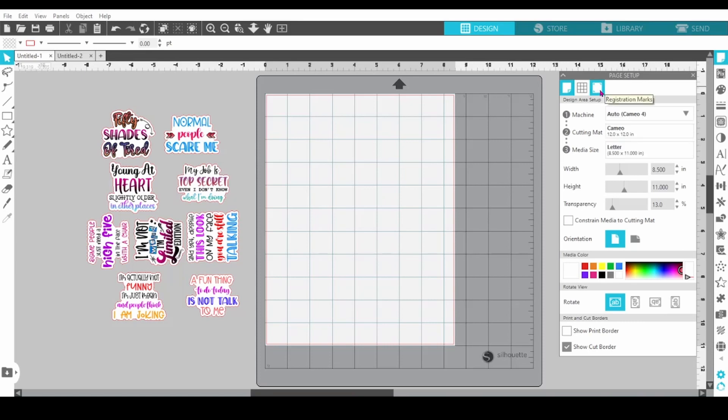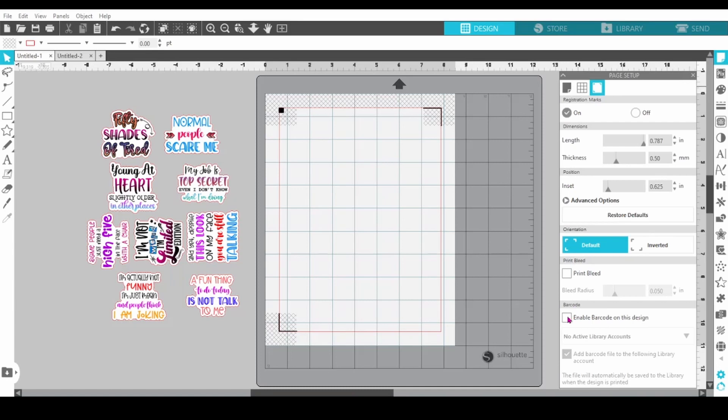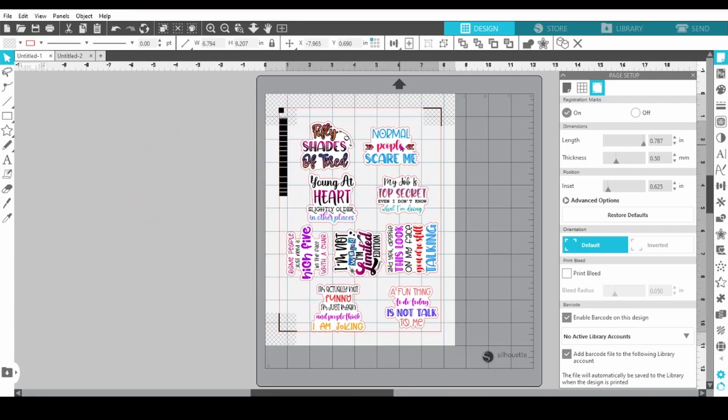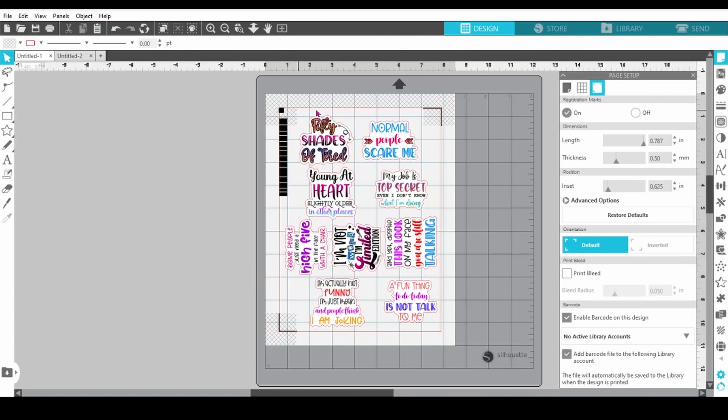The next thing I'm going to do is go over to the registration marks tab — that's the third tab on the page setup — and I'm going to turn my registration marks on. I'm also going to come down here and enable barcode on this design. You'll notice that I also have 'add barcode file to the following library account' so that it will sync with my library. Now I'm going to bring my file onto my design mat and make sure that all of the hashed areas remain clear and that all of the cut lines are within the red borderline.